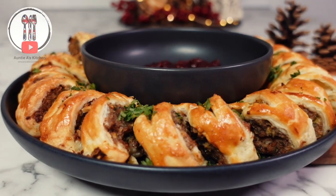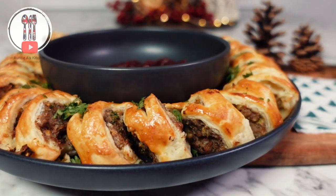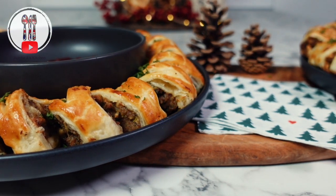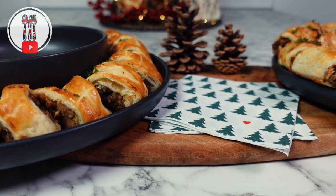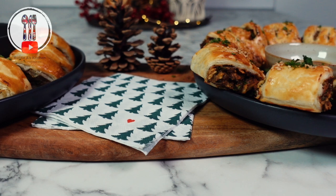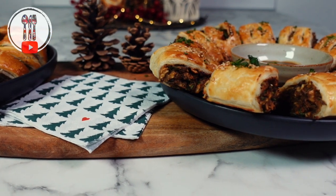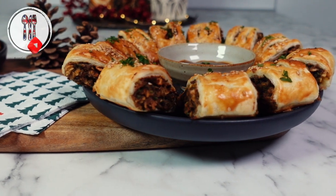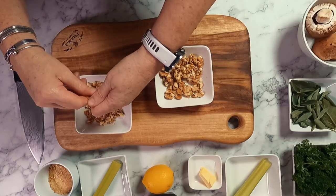Hi there YouTube friends, welcome back to Auntie A's Kitchen. I hope you've been enjoying my Christmas recipe shorts video series and today it's going to be a longer video. We're going to be making two different types of delicious Christmas flavoured sausage rolls. The meat sausage rolls we're going to serve with some homemade cranberry sauce, and the vegetarian sausage rolls, which taste amazing, are going to be served with a homemade HP sauce. The best part is they're simple to make and the perfect party food to celebrate Christmas with your family and friends.